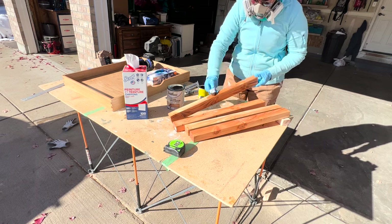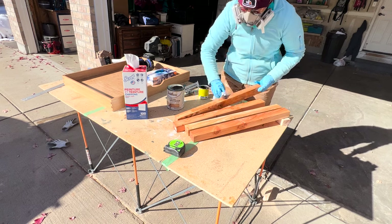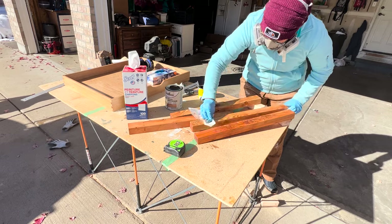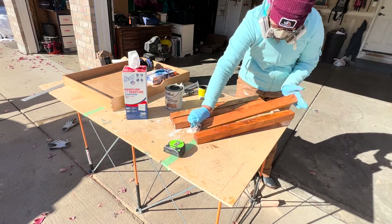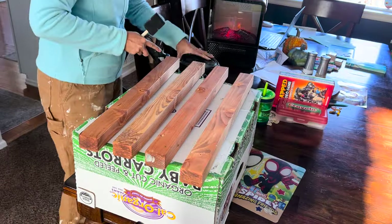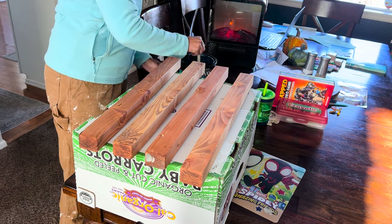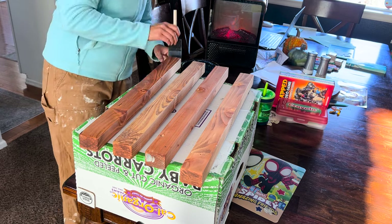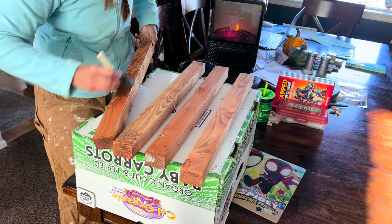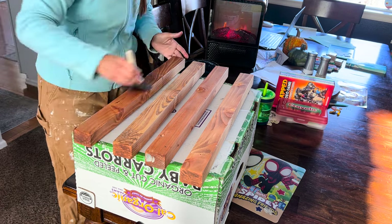The lighting isn't showing how perfect the match is, but trust me — when it's in the cabinet it looks great. I rubbed the stain on all the pieces and immediately wiped off any excess. It was about 30 degrees outside, and since you're not supposed to paint below 50 degrees, I brought the support pieces inside, used a space heater to dry them, and added some poly to give them a nice seal to protect from food or damage.